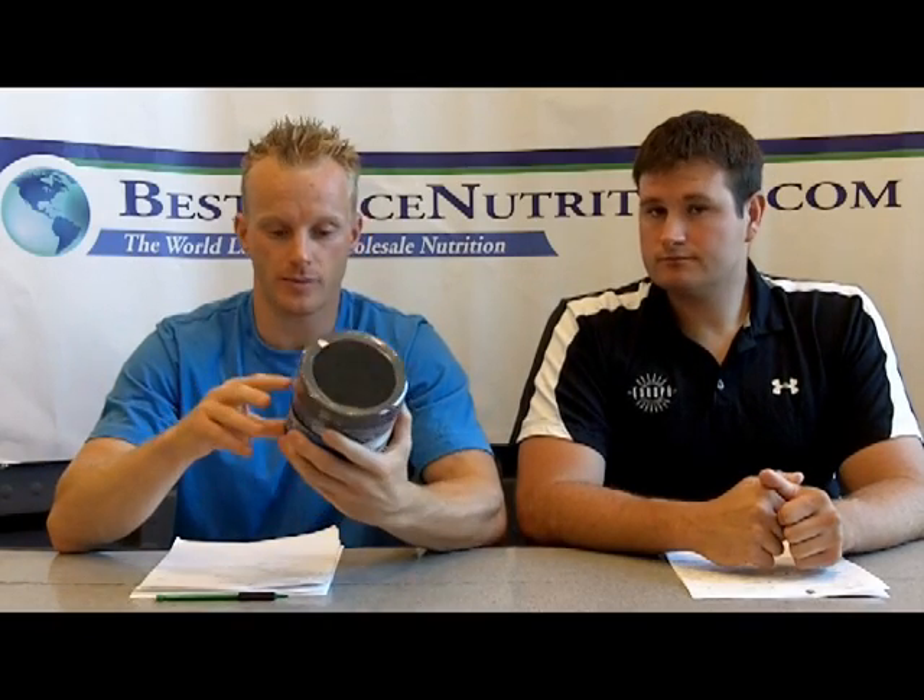Hello again, everybody. This is John and Glenn with BestPriceNutrition.com. Today we're going to be reviewing the Genomyx Protocol Advanced Recovery, and we're going to run through the ingredients. The nice thing about it, there's only a few ingredients and they tell you how much is in there, so there's no proprietary blends to try and weed through. The container size is 495 grams, so it's a little more than a pound. There's 60 servings per container, and each serving size is 8.25 grams. Basically, the way they want you to use it is first thing in the morning, or pre-workout is another time you can use it. Post-workout is also suggested.